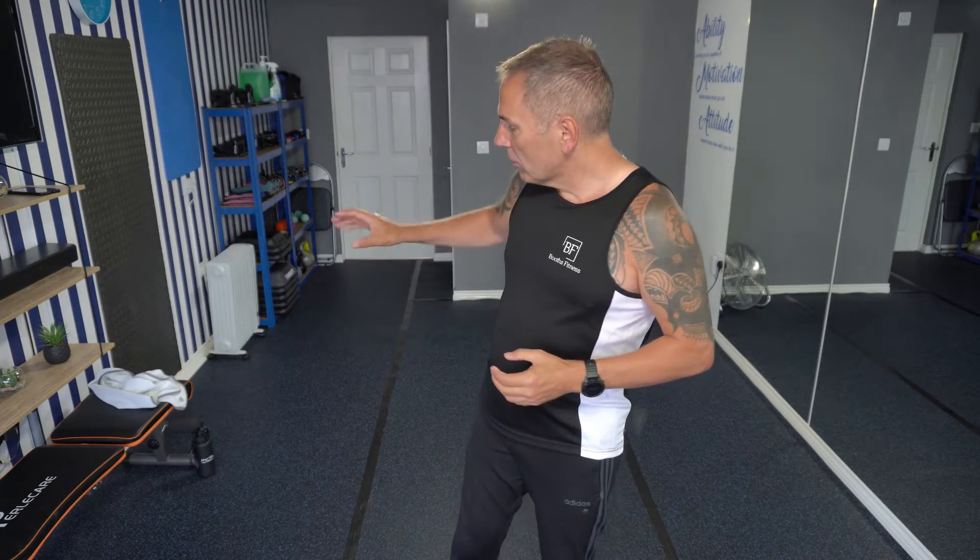Hello and welcome to day 5 of our 7-day kickstarter challenge. These workouts are only 10 minutes long, they're very low impact, and they're ideal for anyone who's coming back into fitness. They work great as a senior workout as well. So make sure you have some water and a towel just to one side, and enough room to move around.